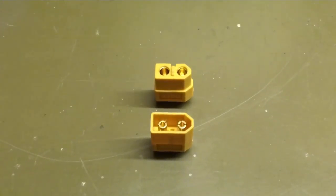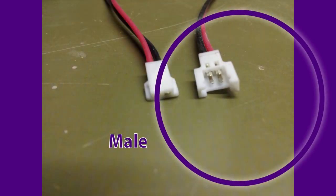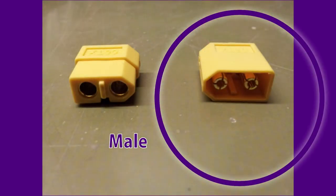Well, it turns out the important part is which pins are exposed. These are the exposed pins, so they're the male ones.